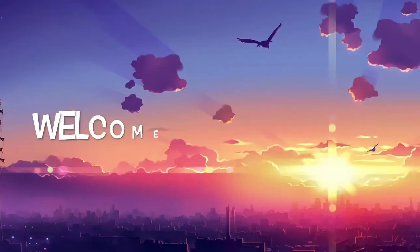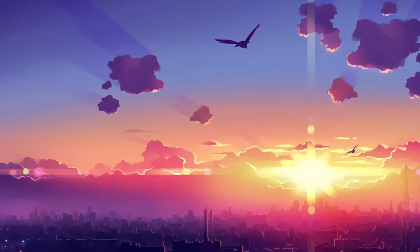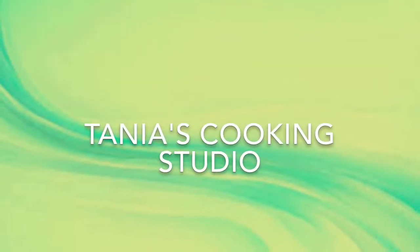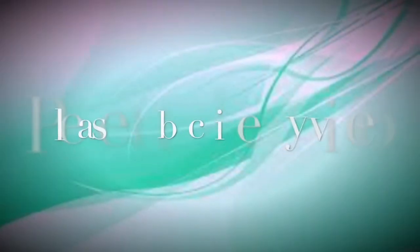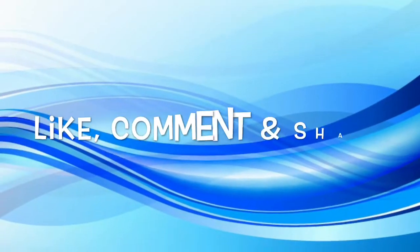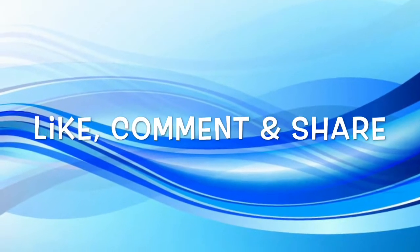Hello viewers, Assalamu Alaikum! How are you all? Welcome back to my channel Tanya's Cooking Studio. Today I'm going to make a tasty jello pudding. Let's see what the ingredients are.